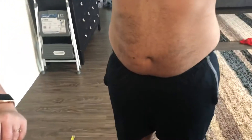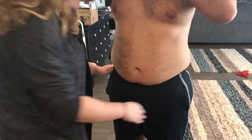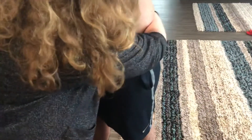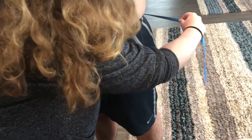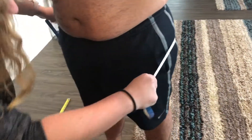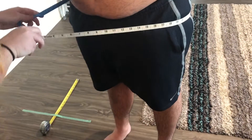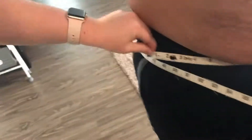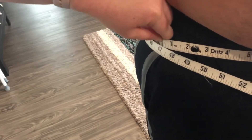Now I'm gonna go ahead and get the hip. You want to get the biggest part of the hip for the hip measurement, which is about right here. Go ahead and take it and bring it around behind him, and he's at about 47 inches on his hip measurement.